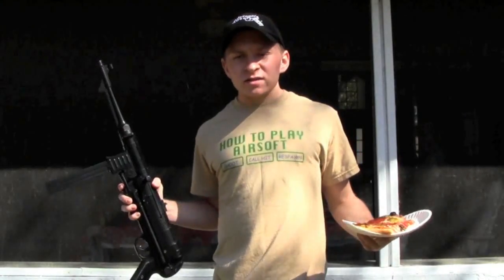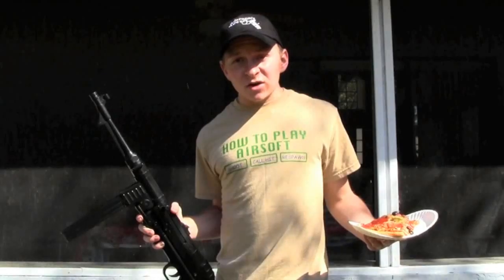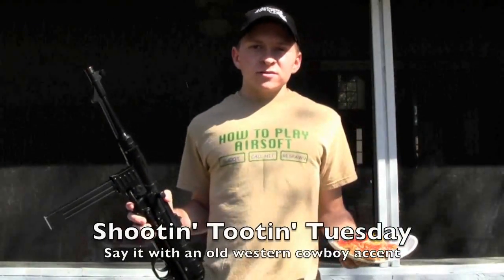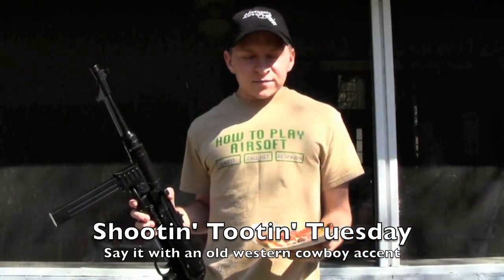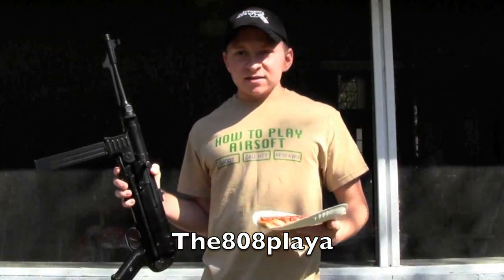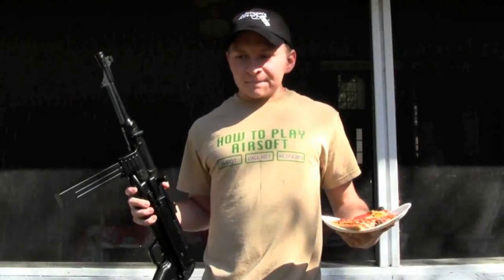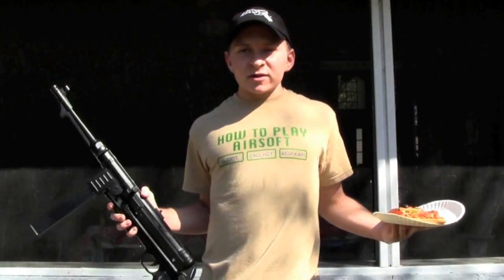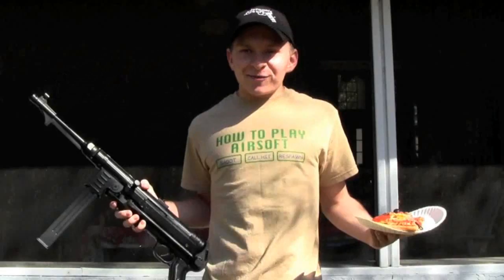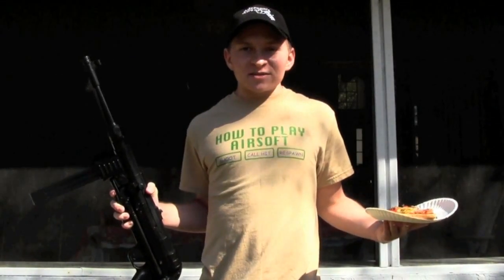What's up guys, here with another weekly show — this is the second episode, but it's no longer called the weekly show. It's now called Shoot Toot Tuesday. Huge thanks to 808 playa, however you say it, for suggesting that name. I like that one a lot, thank you to everybody who suggested names, but I thought that was pretty funny — Shoot Toot Tuesday — so that's what the weekly show is now called.